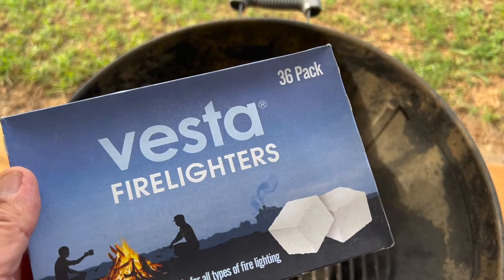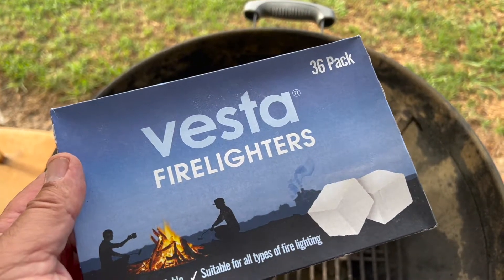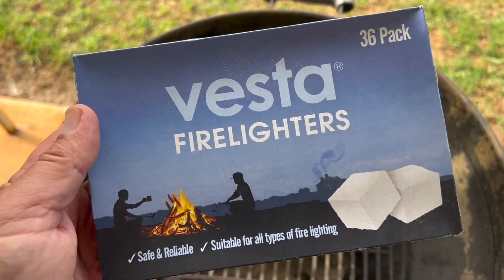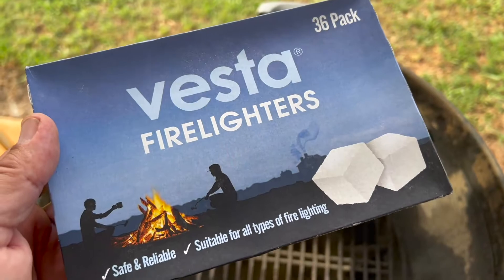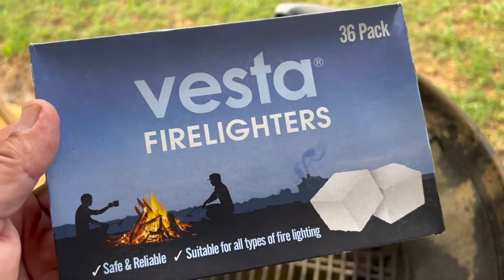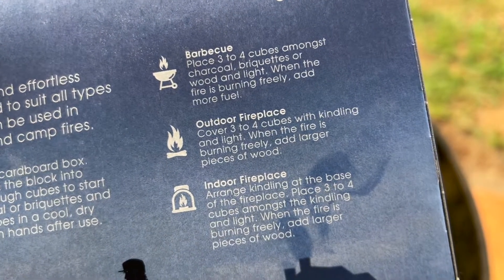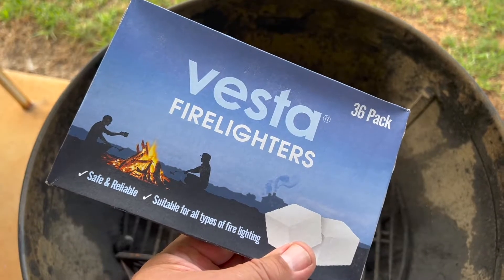Welcome back to Mike's Man Cave and welcome back to another video. This one is sort of barbecue related and what we're trying to work out today is how well the cheapest fire lighters at Bunnings work. I just bought these at Bunnings earlier today — they were by far the cheapest fire lighters they had. It's a 36-pack for barbecues, outdoor fireplaces, and indoor fireplaces.